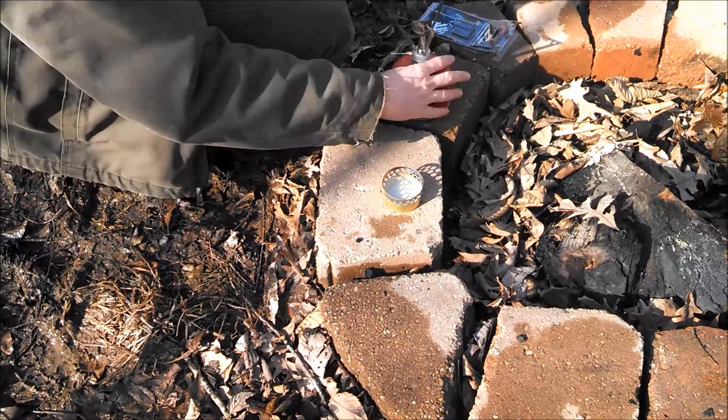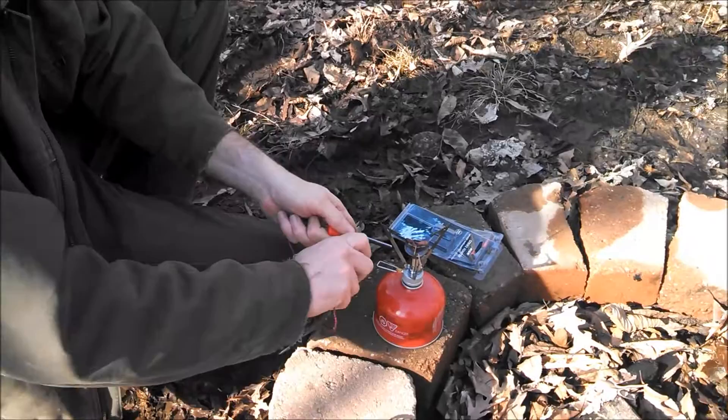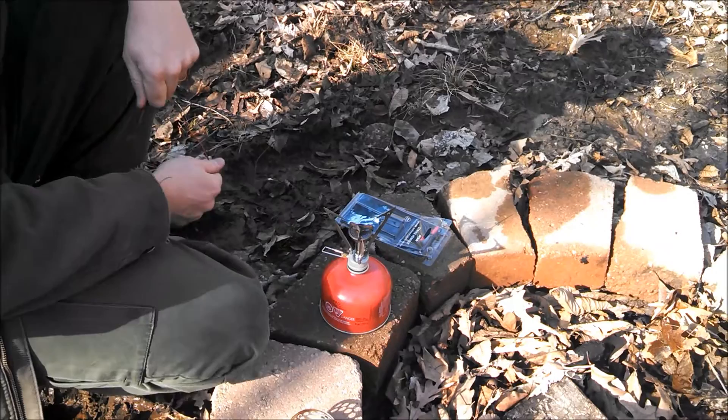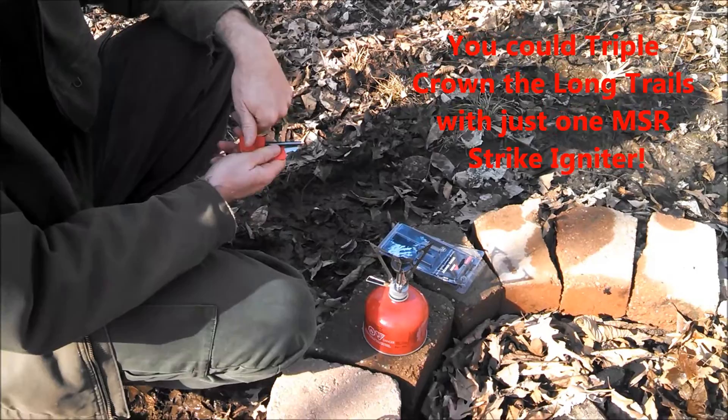This is my MSR Pocket Rocket and I'm just going to open that up. You hear that hissing? There you go — three strikes on that, and I'll be honest, I was pointed the wrong direction on the first two. So if you're getting 3,000 to 12,000 strikes out of this, it doesn't take a whole lot to light either one of these stoves.